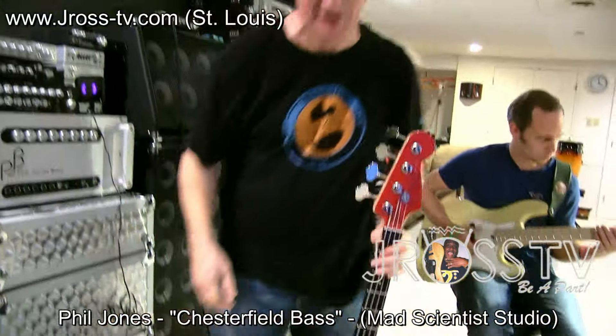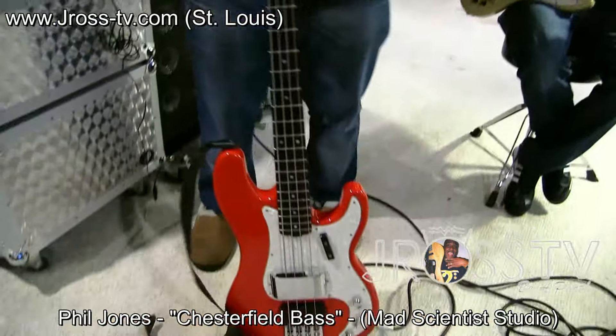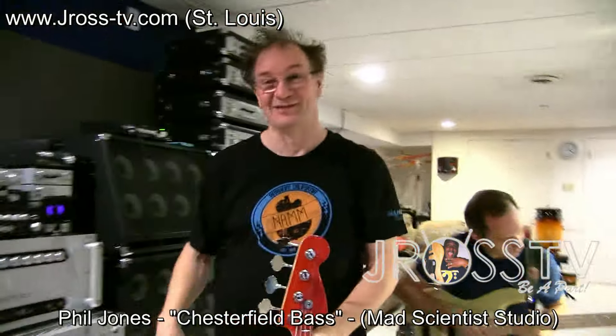I just wanted to try it out — see just to find out how hard it is to build a bass. And I can tell you this: it's really hard making basses. I don't know if I want to do that. Not my thing.